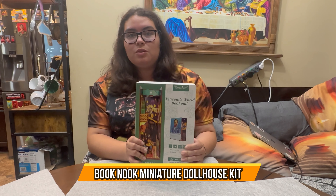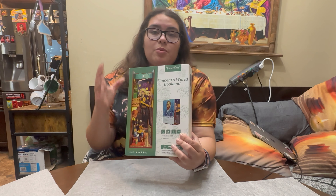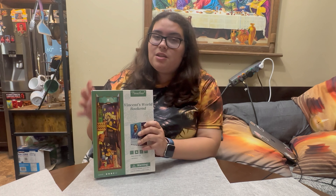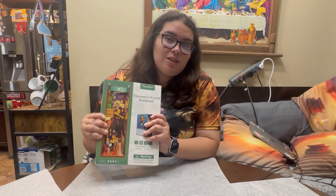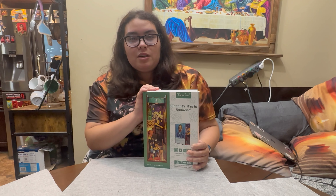Hey guys, so today we have Vincent's World bookend, and this is a very decorative piece you can have in the bookshelf. You can put it anywhere as a little decoration piece. It's kind of like when you're going through your aisles of books, you see that little decoration that just brings out the joy out of everything. So this is the one we picked, let's open it up and see what it looks like.